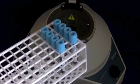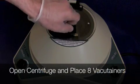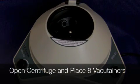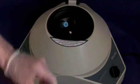PRGF Preparation. Transfer the citrate tubes, eight of them, to the centrifuge station. Open the centrifuge and place the eight vacutainers in the appropriate slots.